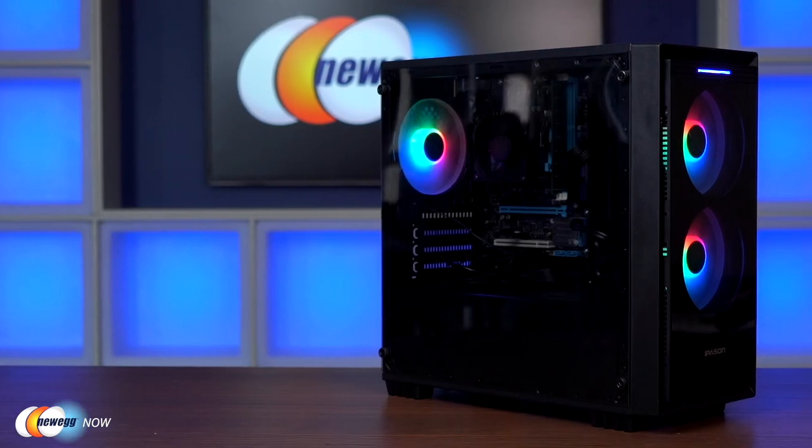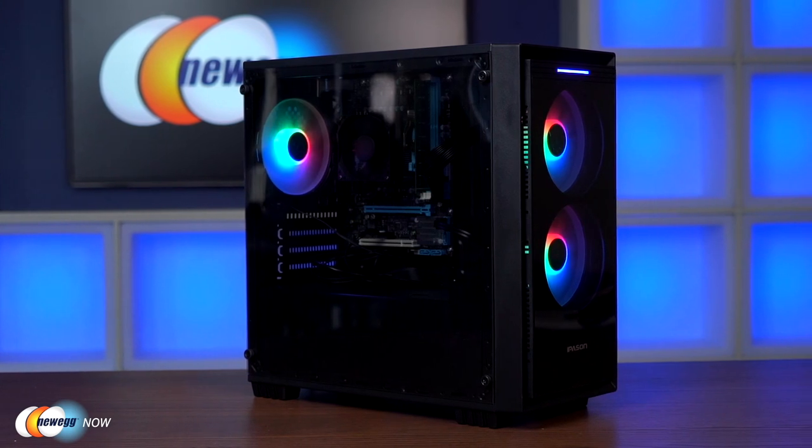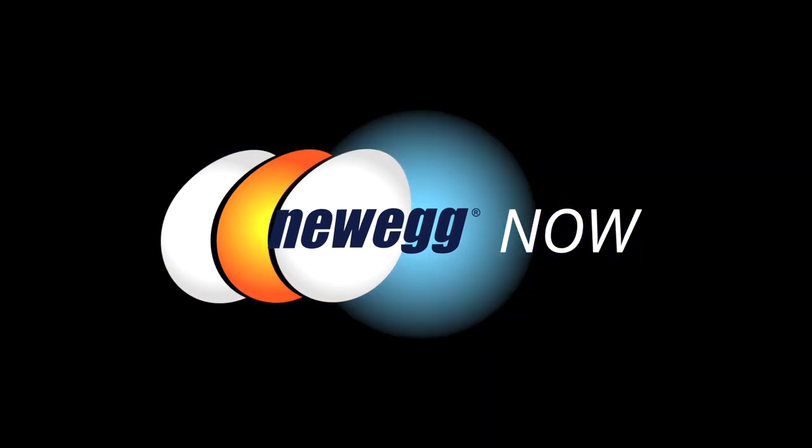The 120mm fans have decent airflow and pretty low noise. The case is nice and roomy, so you'll have lots of space to add extra peripherals in the future. Overall verdict: as long as you're not expecting heavy gaming capabilities, and you just need normal tasks like surfing the web or watching videos, this will do the job and gives you room to grow. If you already have one, I'd love to hear how it's going. Click the link below — I've been Tom with Newegg Now.